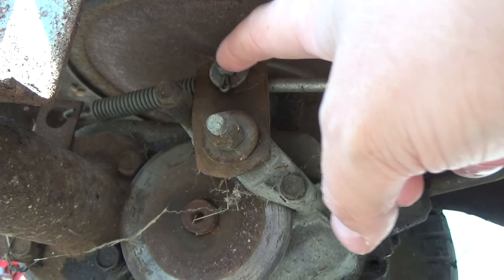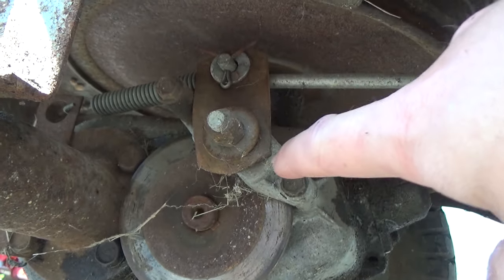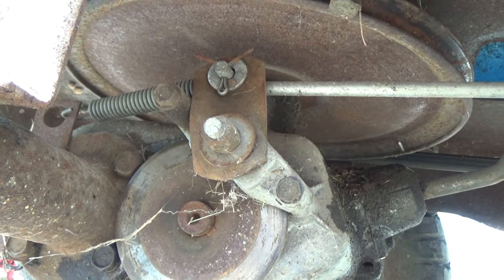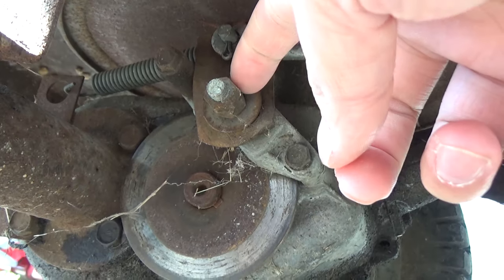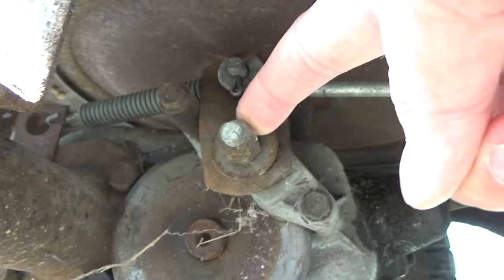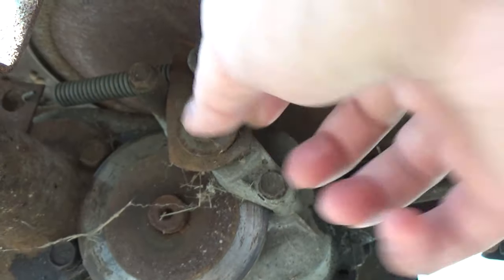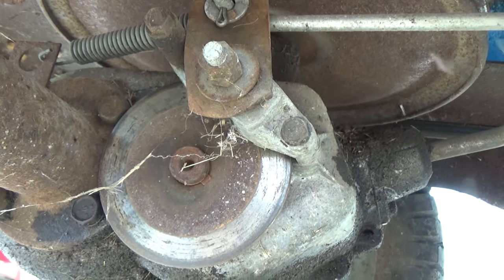And this here is a bent plate that's got a little warp in it on purpose. That connects to your brake lever that goes down to your foot pedal. So the first thing you're going to want to do is loosen this nut off. Now this is going to be a double nut here, so you're going to want to loosen this off. Once that's loose, you should be able to pull that plate right off.